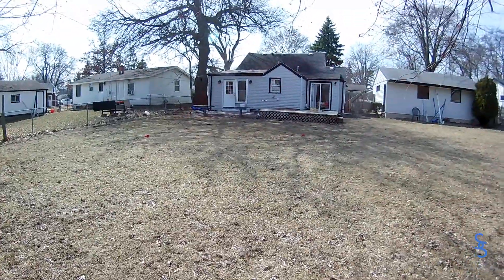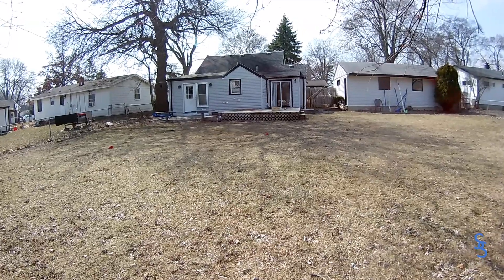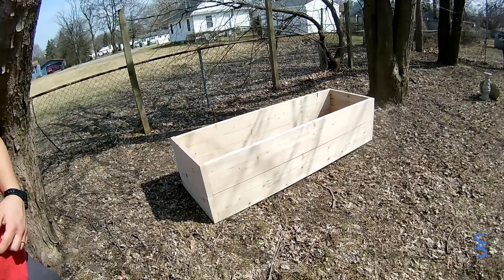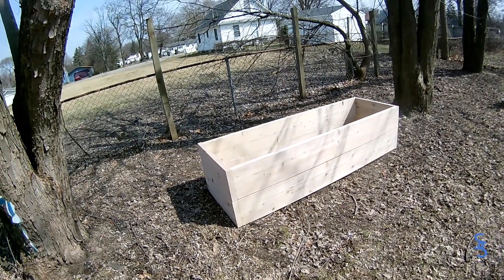We're planning on restaining our deck soon, and so maybe we'll use some of the stain only on the outside. If you put any stain or anything on the inside, then you can't really eat any of the food that comes from it.